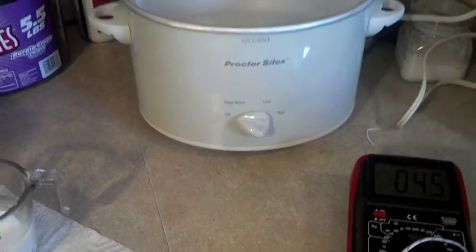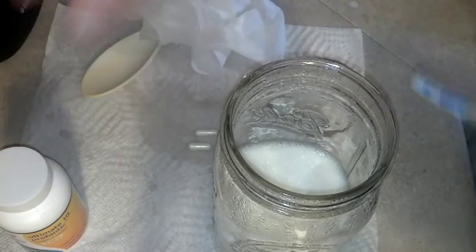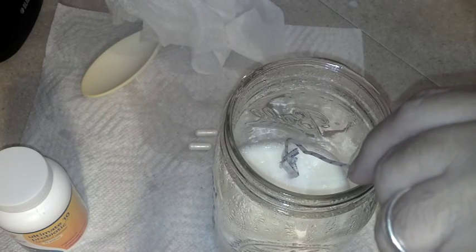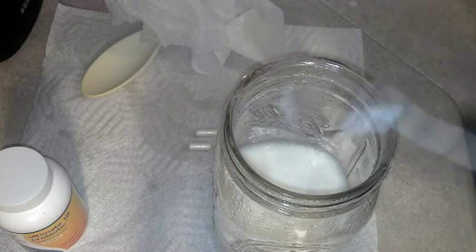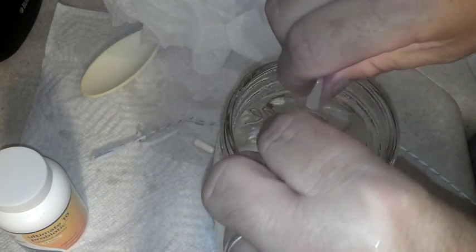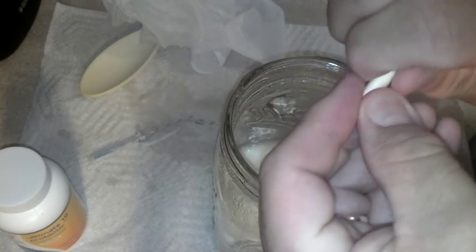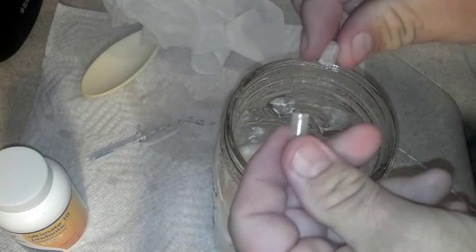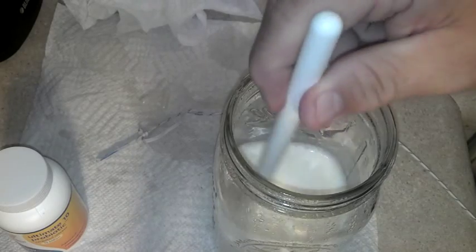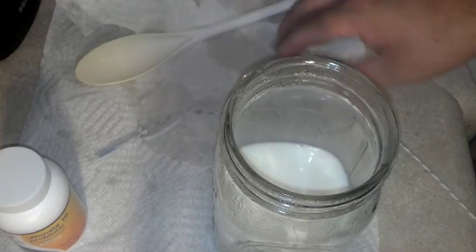I've gotten out two capsules from the pill bottle. Our temperature right now is 40°C, so we're in the optimal range. I'm doing two capsules because I don't know how many survived the freeze-drying process. We're going to inoculate the mixture — there we go. I went ahead and cleaned everything so it doesn't have any other bacteria on it. Let's mix it all in well and check the temperature again.